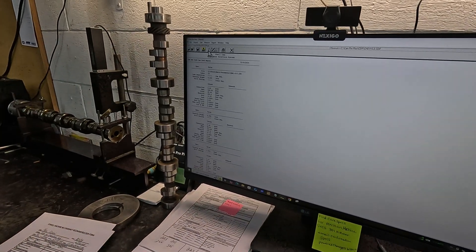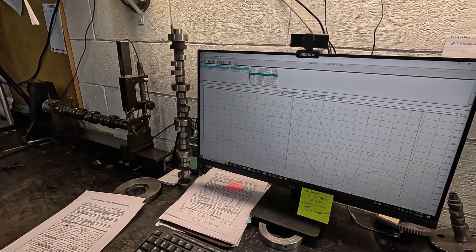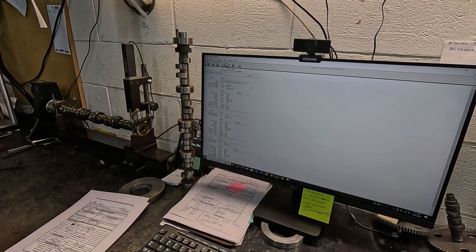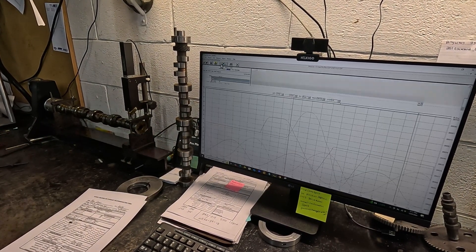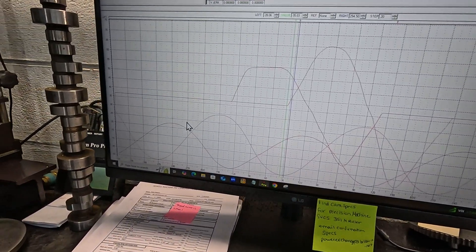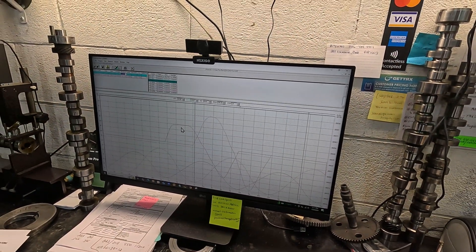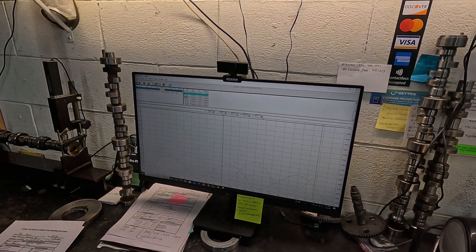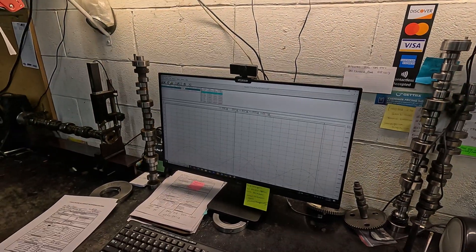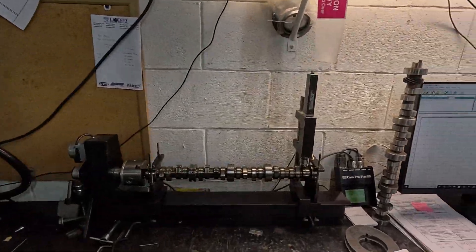224 is what the stock lift appears to be, and 294 is the 32% lobe. You can see how much different the peaks are — that's interesting how that is. So we got that one done. I don't know why you'd need 32% over fuel pump on a bone-stock camshaft, but that's what they wanted, so that's what we're doing.